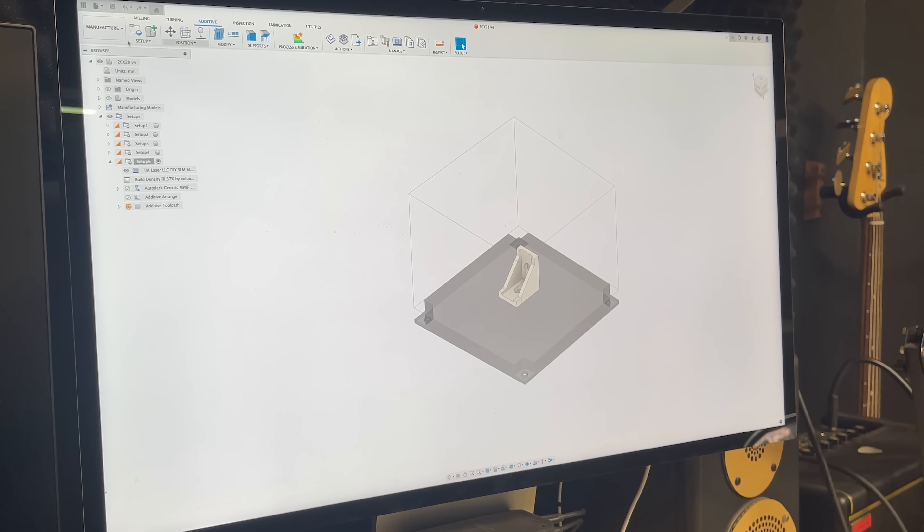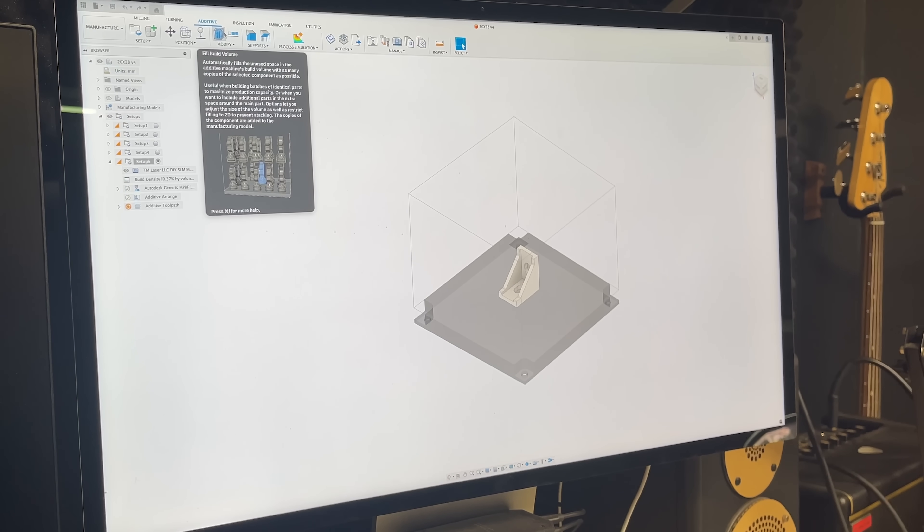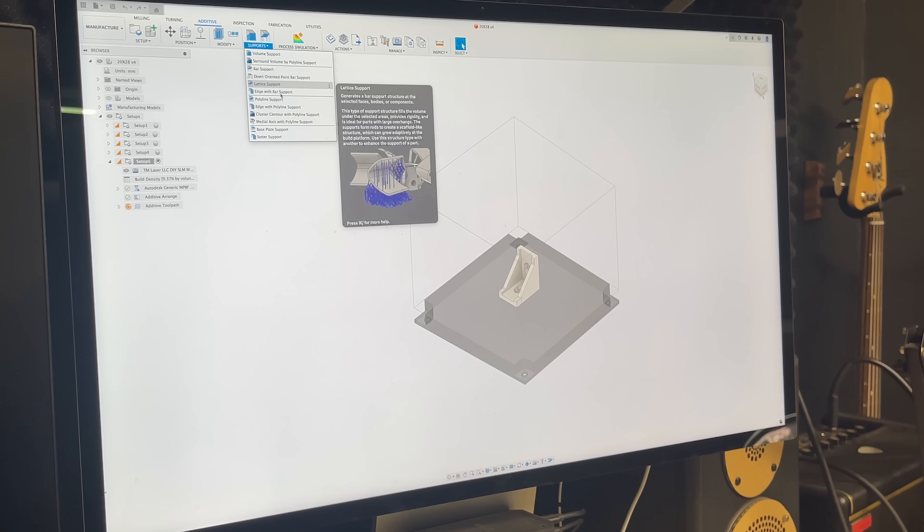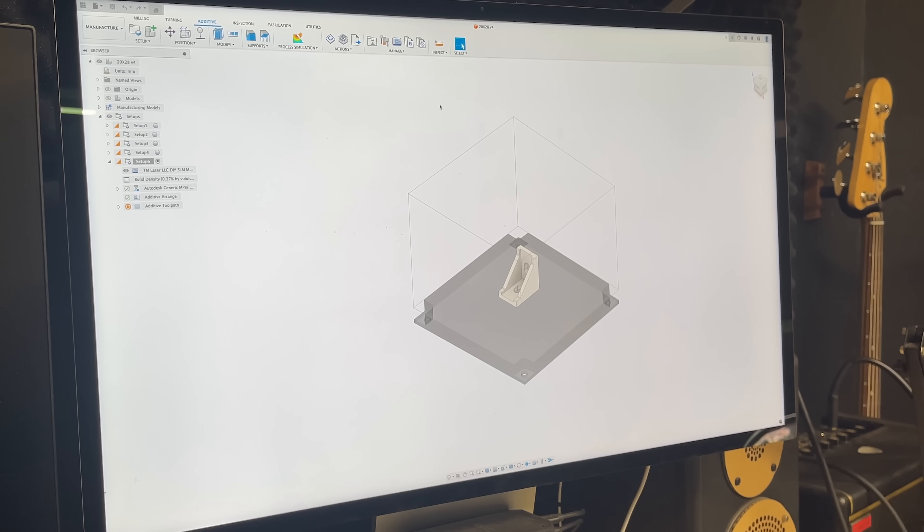Here's what it looks like in Fusion — if you go to the Manufacture tab and then Additive, it took me a while to figure it out but I managed to set up my own custom printer. You can see my build plate and print volume, I've got my model loaded, and I'm able to slice it. There are also features for filling the build volume and a number of different options for support types. The options here are probably more limited compared to other softwares, but I just need something as cheap as possible that will work.